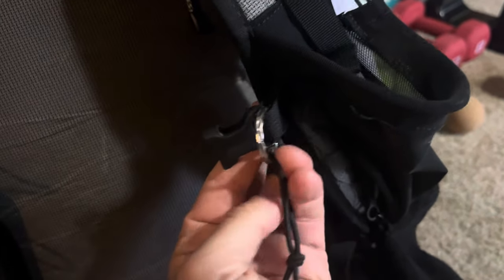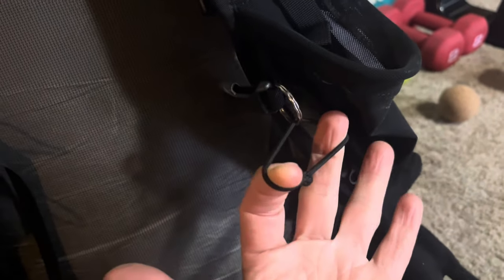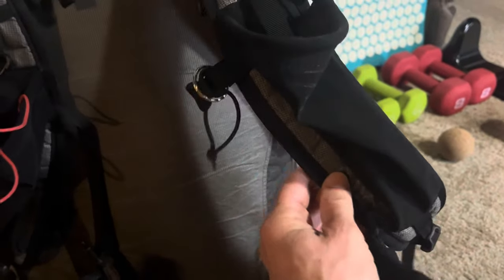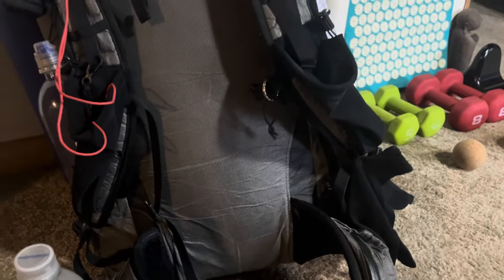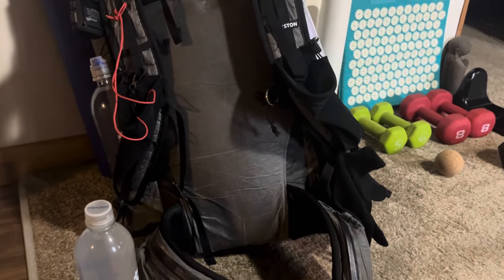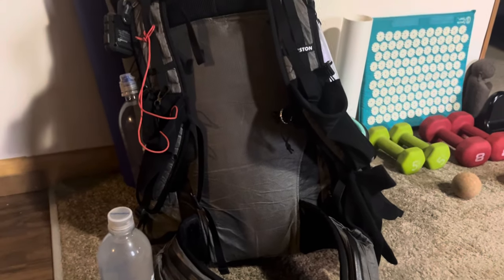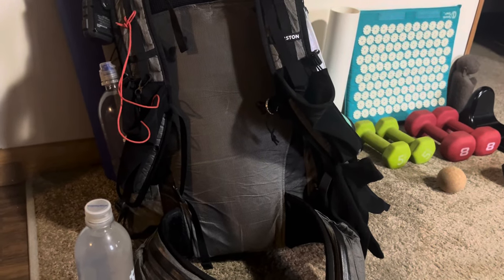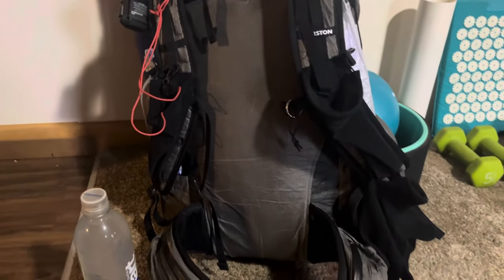I've added this little keychain thing with some shock cord — it's hard to explain, but I use it for the handles of my trekking poles when I'm carrying them under my shoulder strap. Truthfully, I'll probably take that off because while I was hiking the other day I stumbled and fell and landed on my trekking poles — this was a couple months ago — and I either bruised or broke a rib because it took about three months to heal.